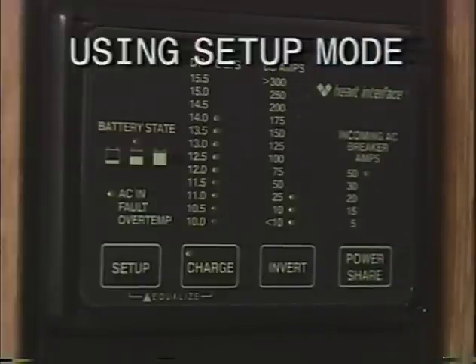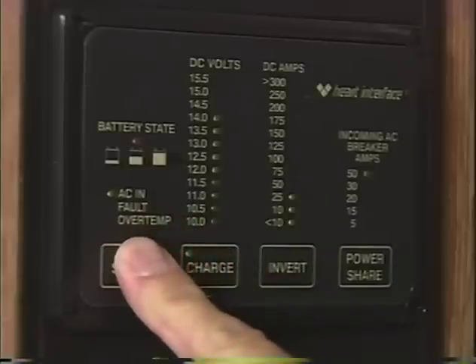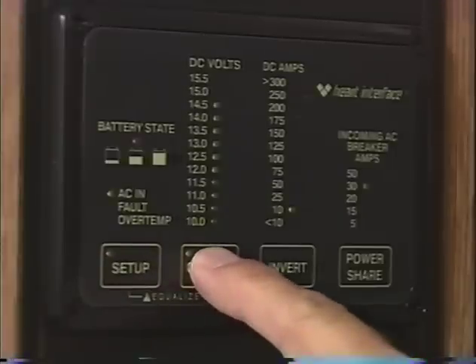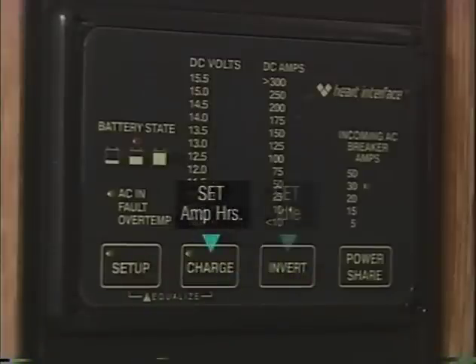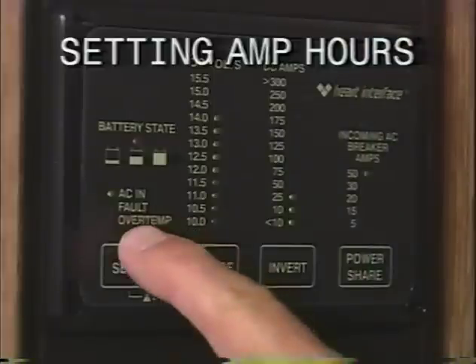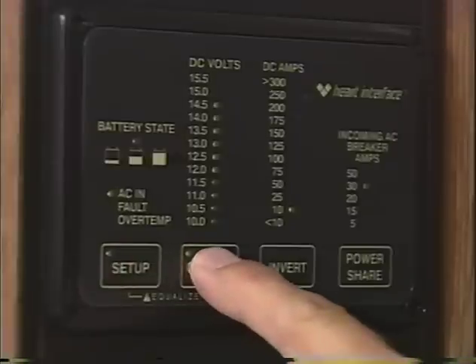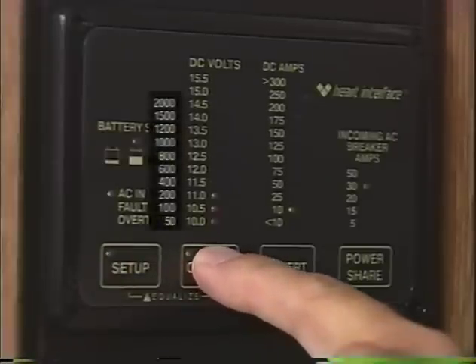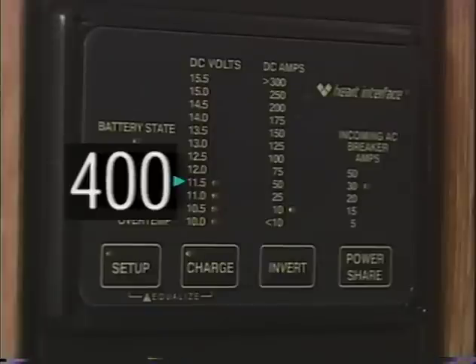When using the setup mode, refer to the Freedom Remote Control Panel Manual to set the proper values, or refer to the values shown in this video. Enter setup mode by pressing and holding the setup button for 5 seconds — the LED light will start blinking. If no change is made within 5 seconds, the remote will automatically exit setup mode. Use the set amp hours, set idle, or set type buttons to select setup features. To set the amount of amp hours your batteries are capable of holding when fully charged, hold the setup button down for 5 seconds, then press the charge button until you get the fourth LED from the bottom to light up. This is the setting for 400 amp hours, which is what you have in your coach.